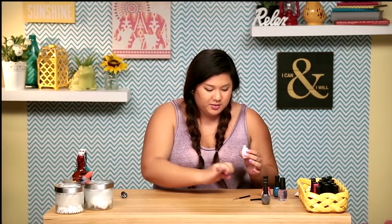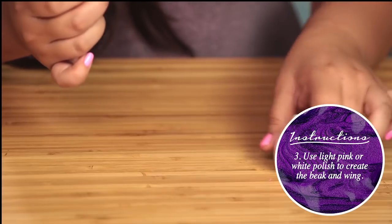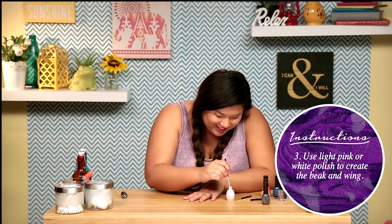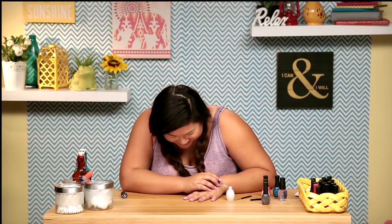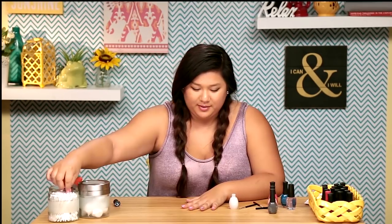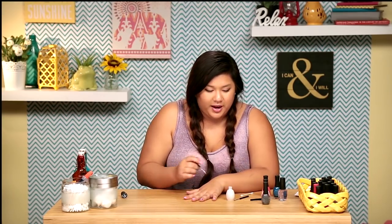I'm gonna take this white color — this one's a sparkly white, so if you have an opaque white I'd suggest using that. I'm scared. No! It looks like he has a disease or something. It's okay. So I'm supposed to put white down before I put the eye on, but obviously as you just saw, that didn't work out.